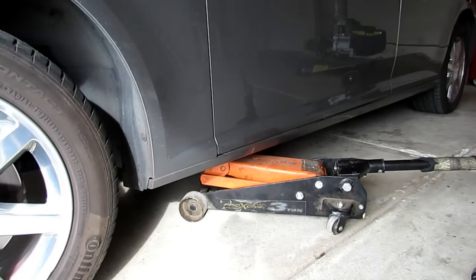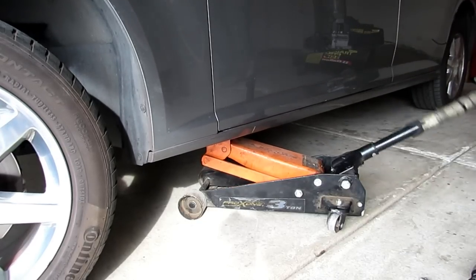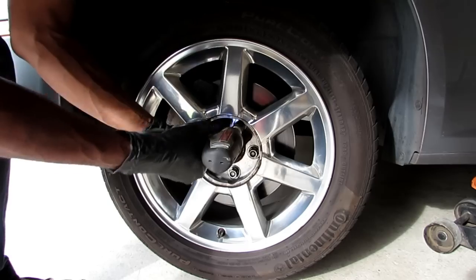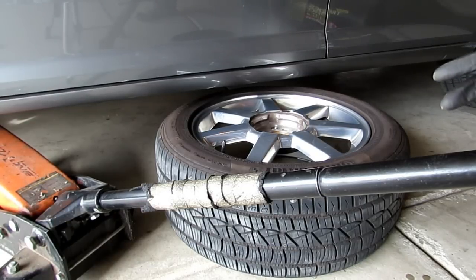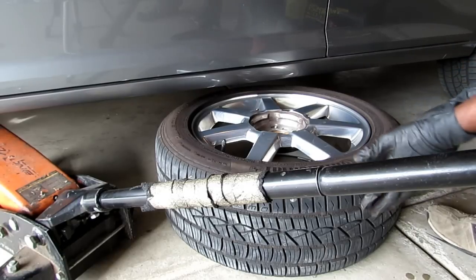The next step is to jack up the car. I'm using my three ton floor jack and I have it positioned under the car on the frame. Make sure you have your jack touching the frame and nothing else. It's handy to have an impact driver — makes this process a little easier. After you jack the car up, support the car with stands, and I also like to slide the tire under just in case. Never hurts to be extra safe.